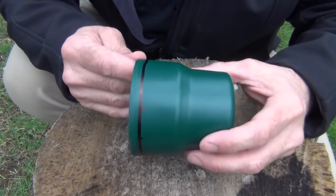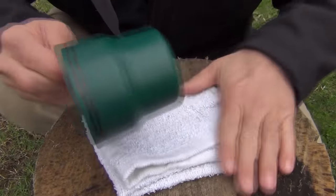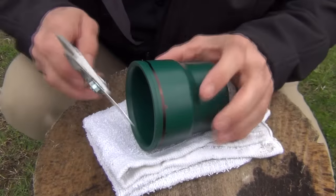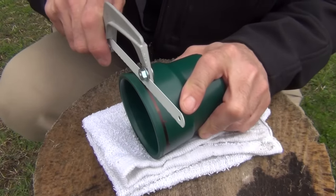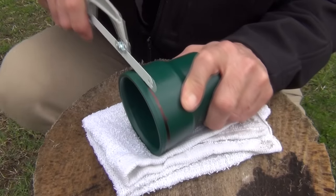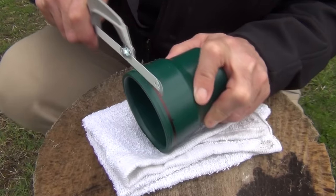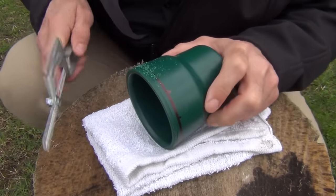You want to try to get this as straight as possible. Next I'm going to put a rag down just to help cushion it and keep it from rolling around. I'm going to take a small hacksaw and start very carefully scoring this line — you want to just go slow at first. You don't want to cut real deep; you want to take your time and go all the way around following that line, just keep doing that until you get it scored all the way through once around.